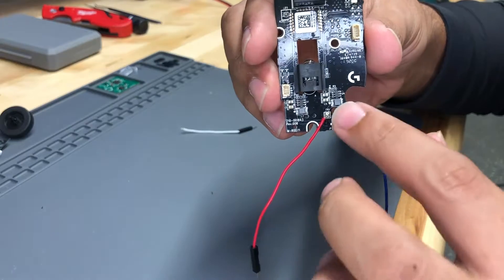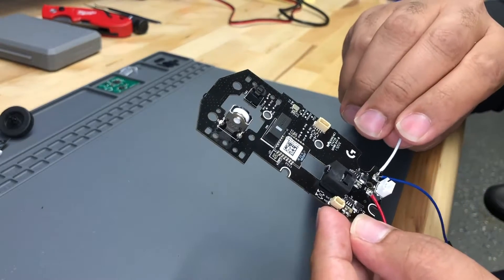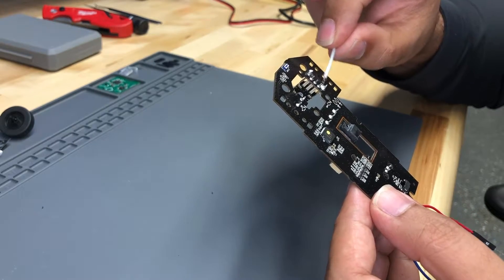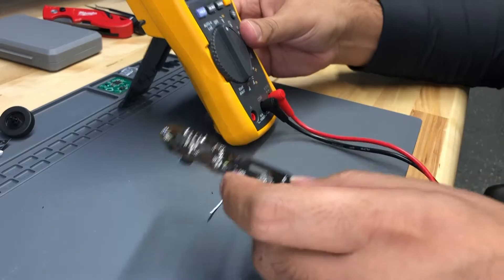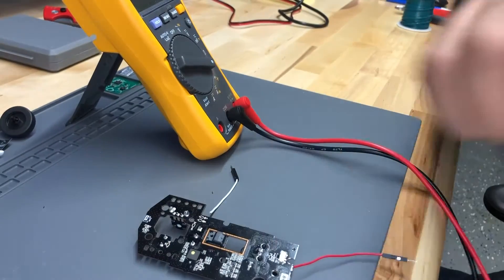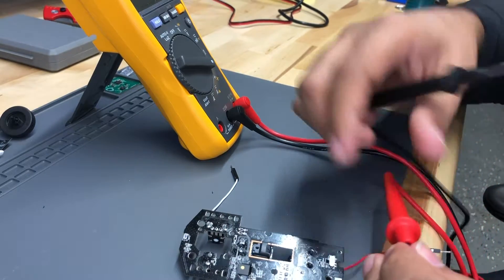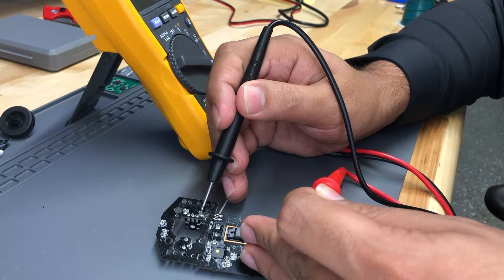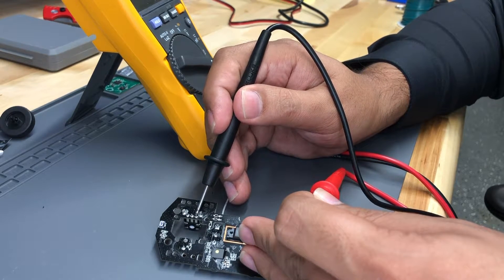I've got power hooked up now. I want one more ground wire so I can probe. I think it would be better to have it near this part — these two big ones are probably ground, so let's double check. I'll use my multimeter here, probe around, and confirm where ground is. That one is ground, that one is, that one is as well — but that one is not, and that one is not.